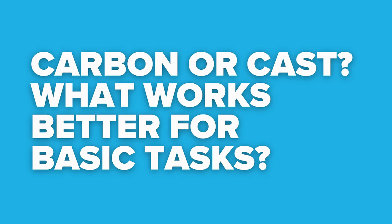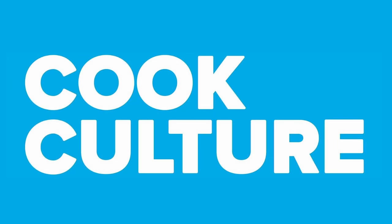What works better for super simple basic jobs? Cast iron or carbon steel? Hi, I'm Jed. This is Cook Culture.